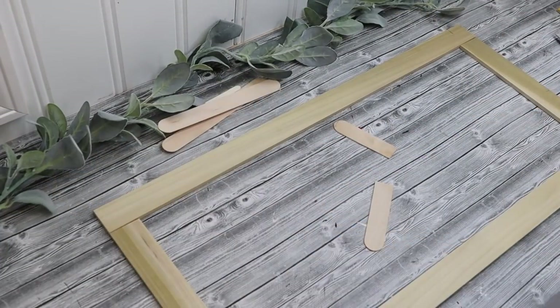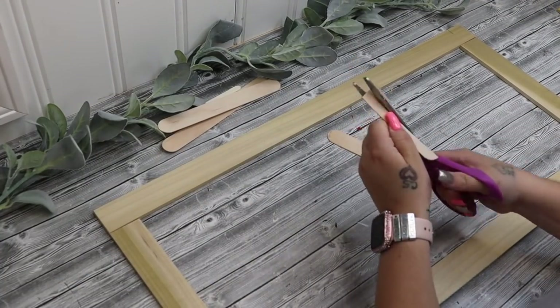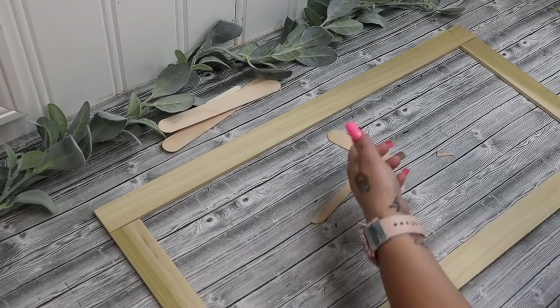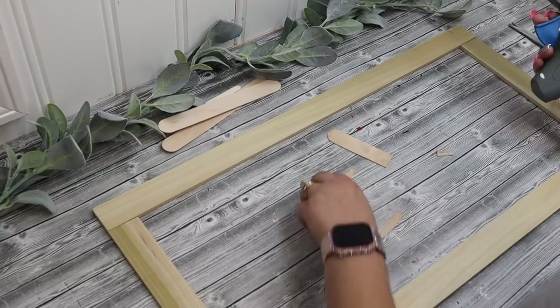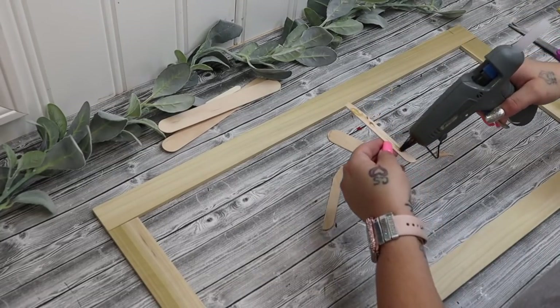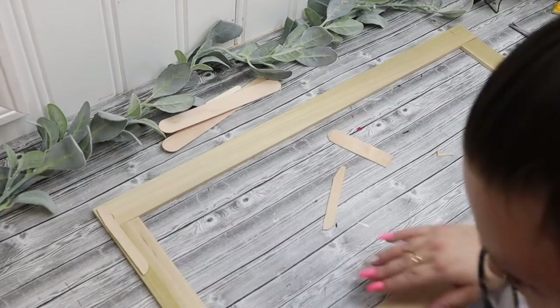Once I had them cut, then I sanded them down. I laid them out the way that I wanted them. And then I take some large popsicle sticks — I cut those in fours, so I cut them in half and then in half again. And then I just used some hot glue to attach these on the corners to hold these pieces together.